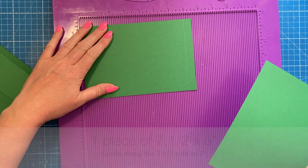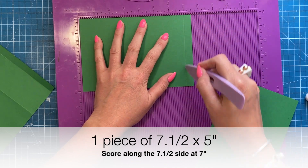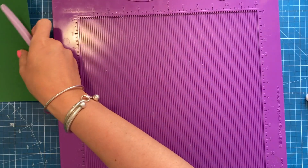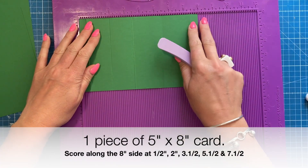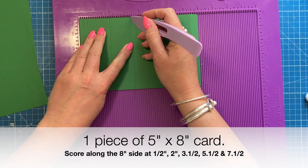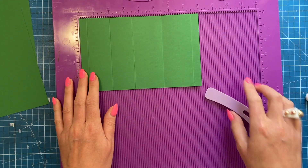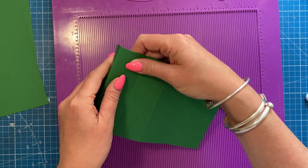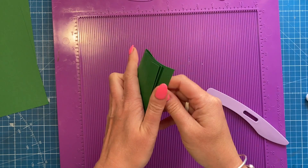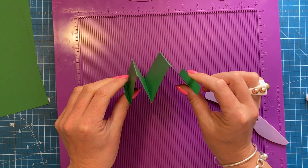First we'll make the faux stepper. You want a piece of seven and a half by five — along that seven and a half side you're going to score at seven. Then just a piece of five by seven, leave that as it is. Then this piece here which is five by eight: along the eight inch side you're going to score at half, two, three and a half, five and a half, and seven and a half. With this one we need to create a mountain, valley, mountain, valley, and finish with a mountain, so you have that shape, and the two half-inch tabs should both face up.